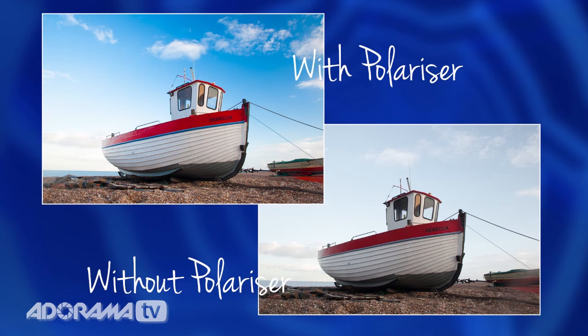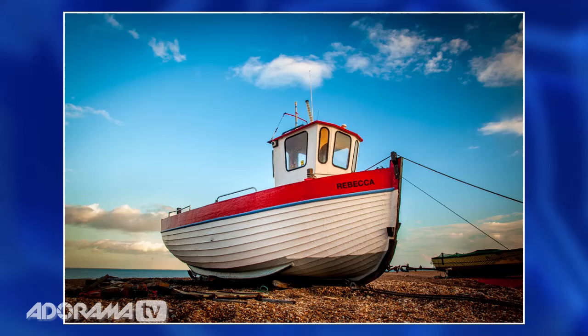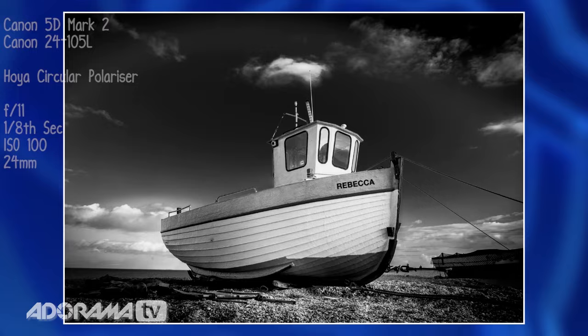The next thing to do is rotate the filter around until you see the polarization effect happen — it will happen at one specific spot, just there. Then you can take your picture. And as you can see, those skies look really blue, very powerful and gives a great result. The little clouds stick out very nicely indeed, and in black and white we can use that to our advantage to make a very punchy, powerful black and white effect.